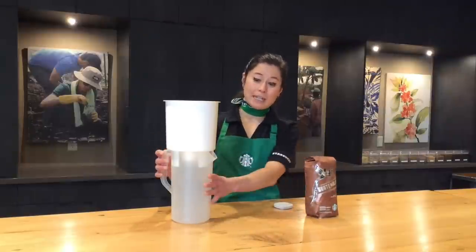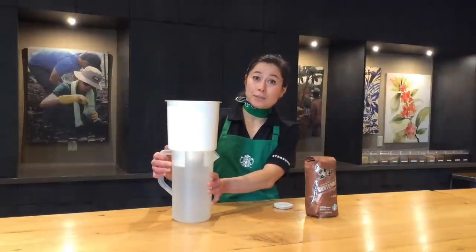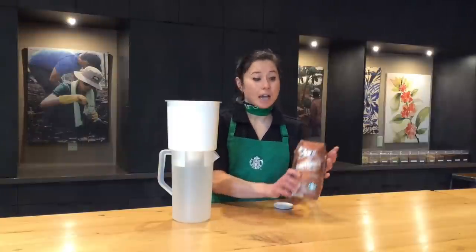Great question Samantha. It's super easy to make cold brew coffee at home. I would recommend getting a Toddy cold brew coffee maker. What you're going to do is grind one pound of your favorite Starbucks coffee. I like both Guatemala Antigua and our Kenya.